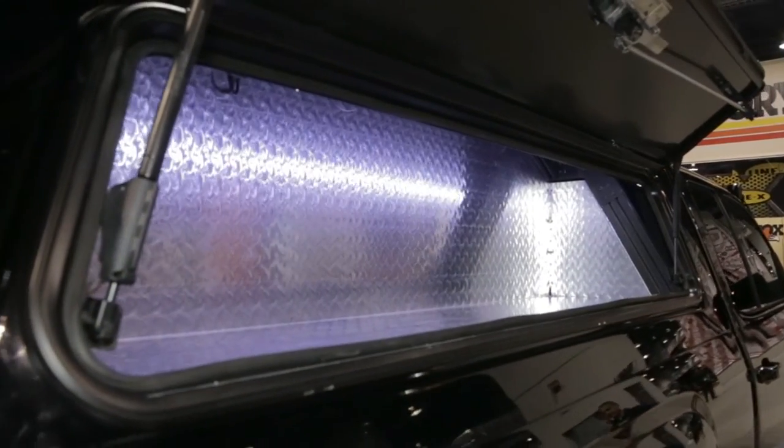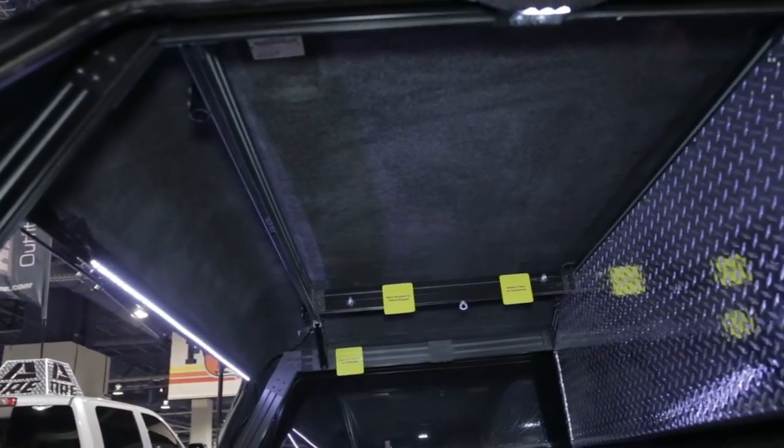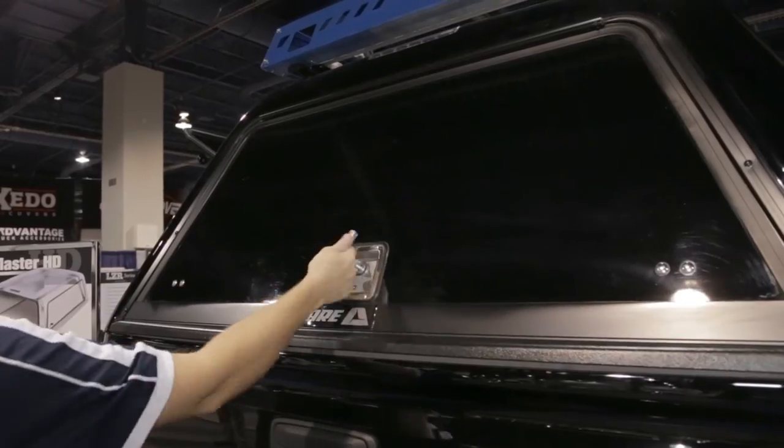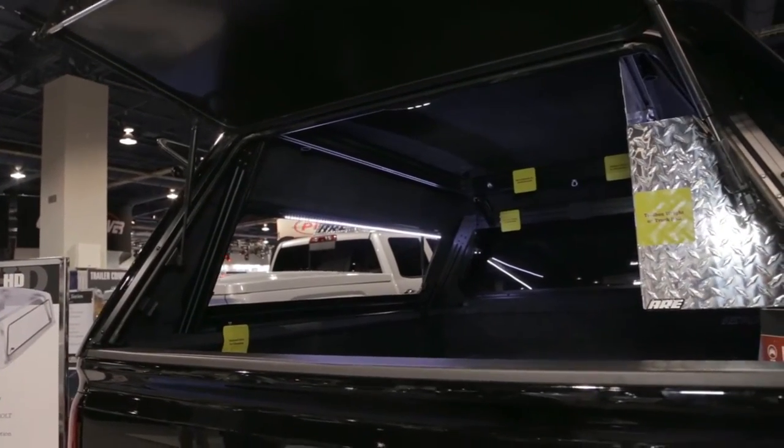I did want to point out a couple different products we had. The first of which is our Toolmaster HD. It's a fiberglass truck cap, but what's unique about it is it has an interior metal skeleton that greatly increases the weight capacity of the product. So if you're working out of the back of your truck, you can definitely add a lot more to the payload of the bed of your truck, and it also has an LED light bar.